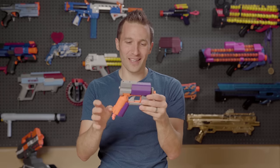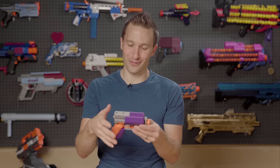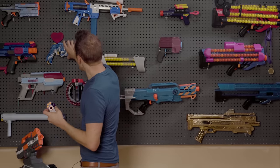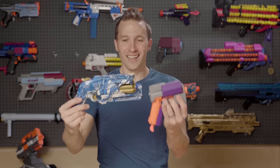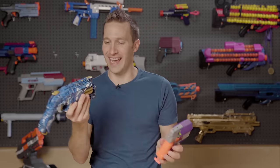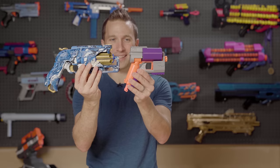They developed this after just kind of playing around sticking a Hammershot cylinder in the front of a jolt, and I think it's a really neat little mod, especially when you consider the size difference between this and a Hammershot. This is a seven shot, which is the most you can generally easily cram into a Hammershot. I know you can put eight, but they are considerably different when you look at size.